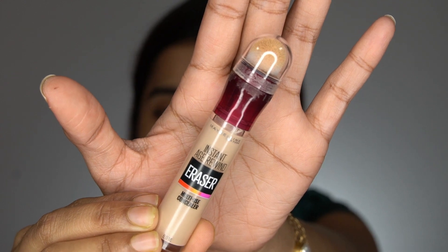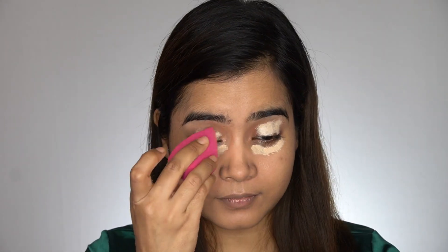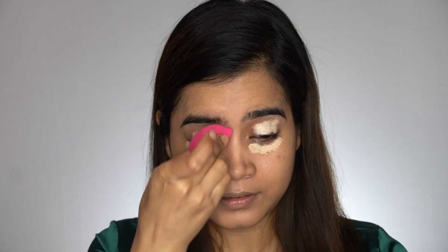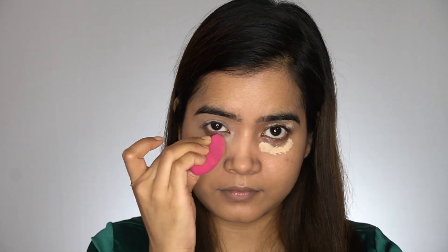Next, I will use some concealer. Today I'm using the Maybelline Instant Age Rewind Concealer Multi-Use in shade 120 Light. I'll also use the concealer to highlight the high points of my face.